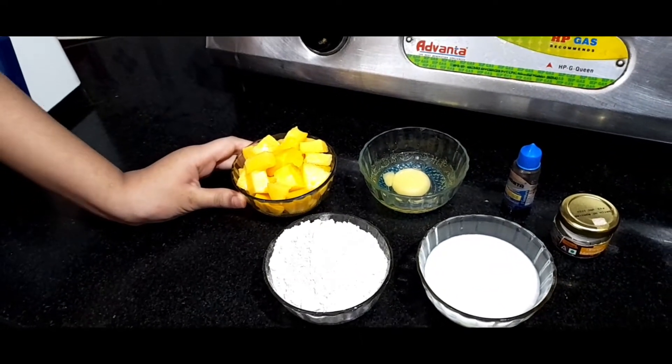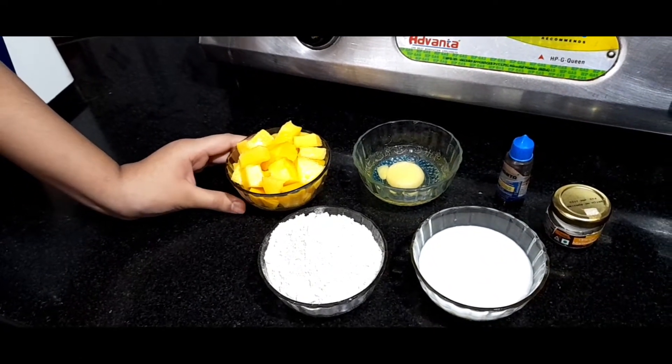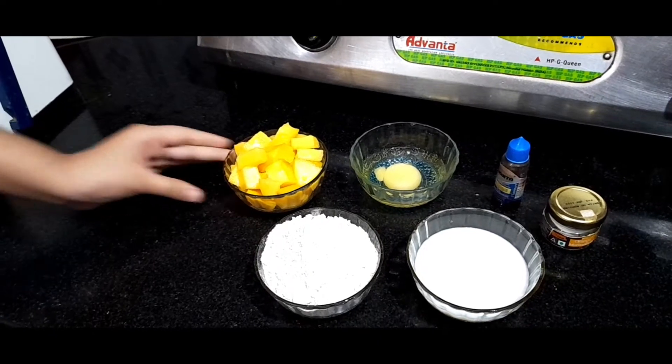Hello everyone, today I am going to make Mango Pancakes, as my friend Avni asked me to make pancakes, so I am dedicating these pancakes to her. Let's start. I am taking 1 cup of chopped mangoes, 1 cup of oats flour, 1 egg, and milk as required. Take a blender.